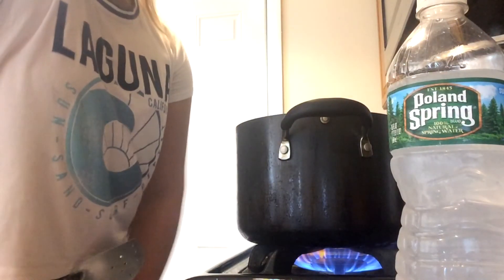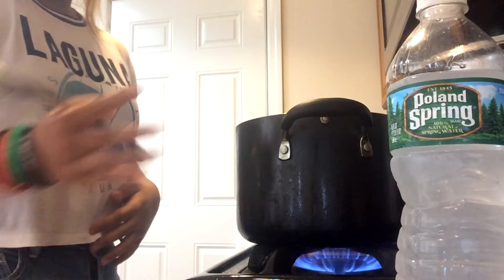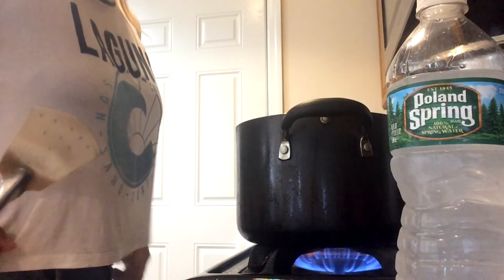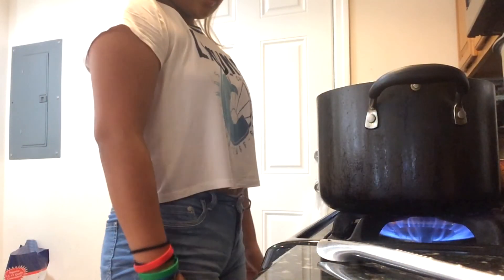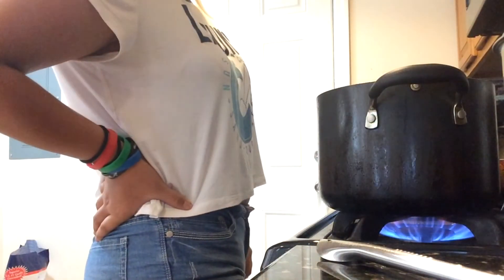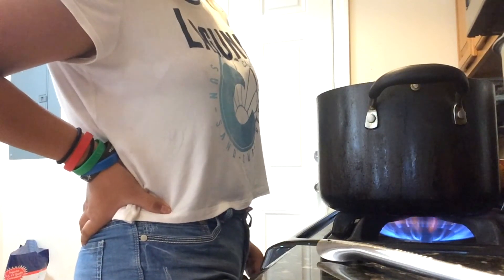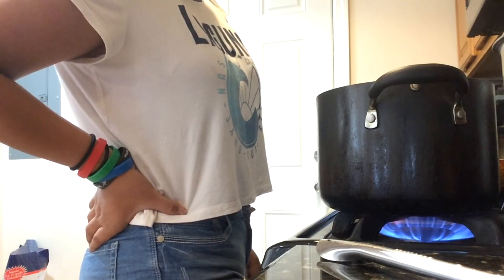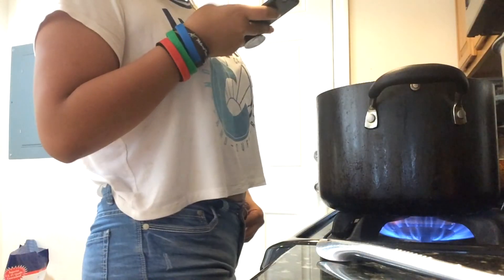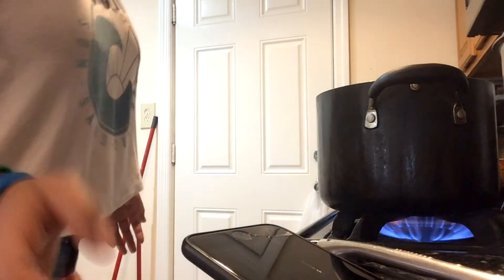It looks like the thing under the whales — those little... barnacles! Oh my god it's going faster! I almost dropped it. I think it's boiling — should I put the heat down or are you trying to really boil it? Oh yeah, okay. Is it boiling? Oh wow it's doing things!